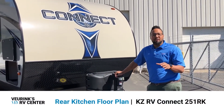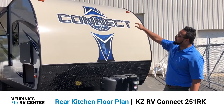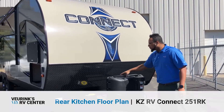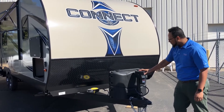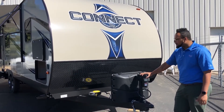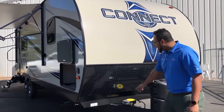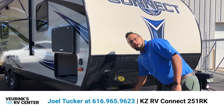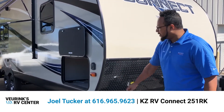Let's take a quick walk around the outside of this Connect. On the front, you see we have a nice rounded front cap — it gives you some nice aerodynamics, easy towing, better gas mileage. We give you 20-pound LP tanks with a cover, a power hitch for hitching and unhitching so you don't need to manual crank and get tired out before you enjoy your camping experience. We also provide a battery in the back to run your camper. A nice addition is your toy lock, which helps you lock up your toys outside.